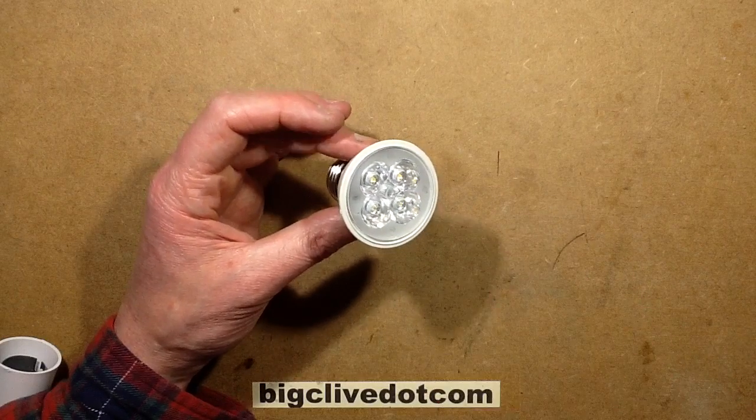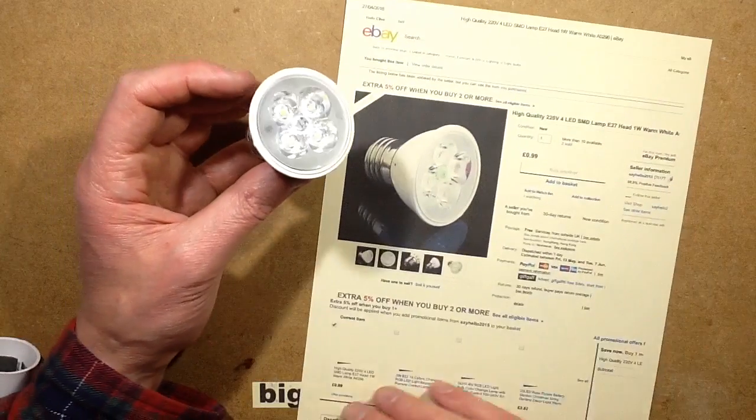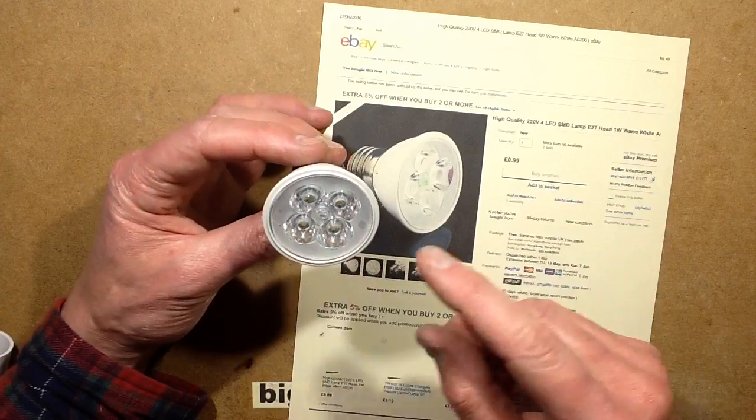This is one of these weird things that comes up on eBay from time to time. I was buying from a seller called SayHello2015 — I was buying some other stuff and saw this lamp.